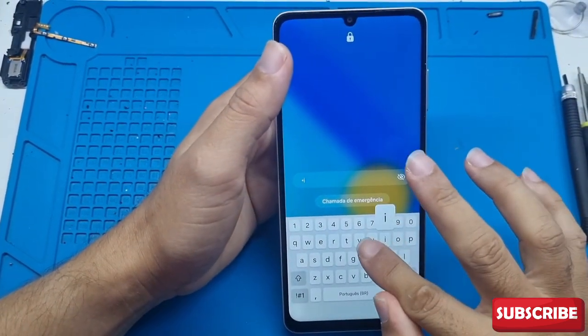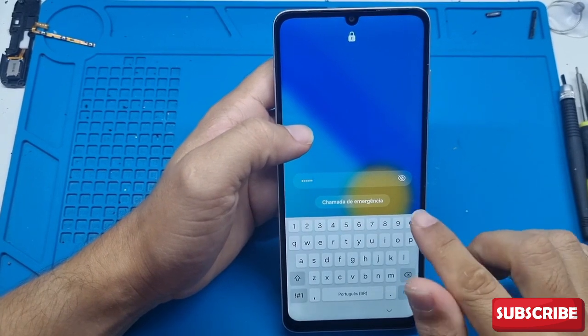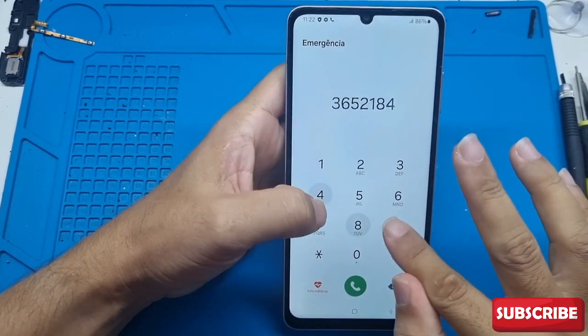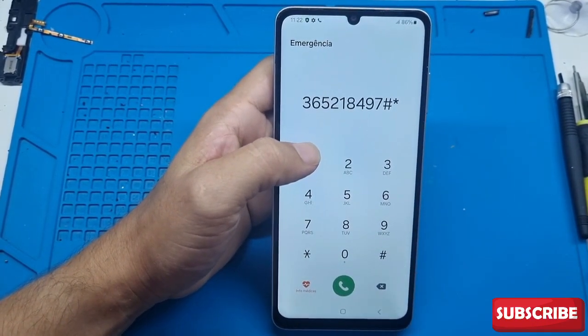Alright everyone, in today's video I want to show you another way to unlock the pattern lock screen on your Samsung A52, for those of you who have forgotten this password or PIN. In a bit I'll also talk about how you can unlock your email and your Google account password in case you need it.